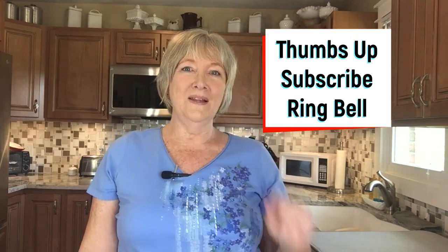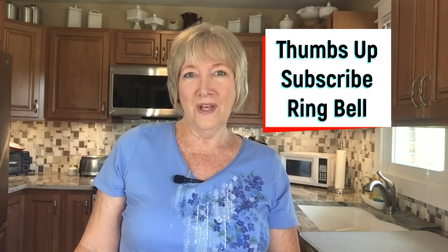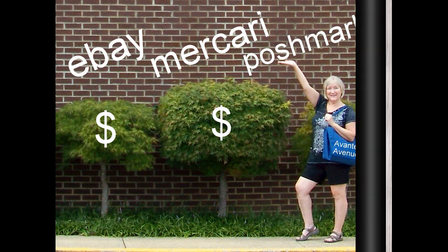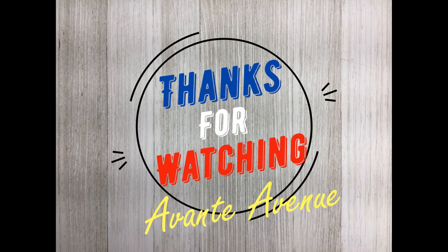If you like these type of videos, I appreciate a thumbs up, a like and subscribe, and ring that little bell so you will receive notifications on future videos. I'll see you next time.